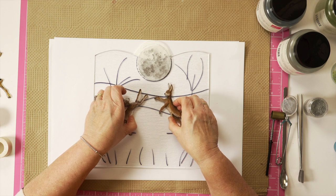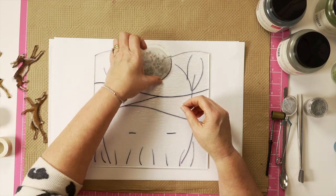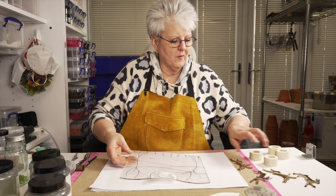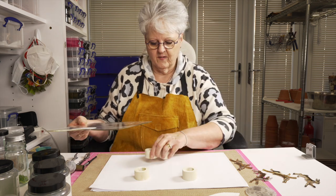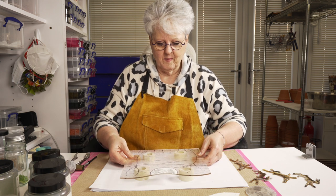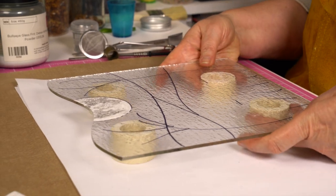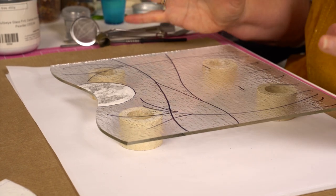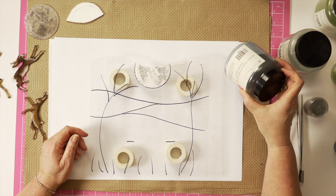I'm just going to put this up on kiln props. If you can hear anything in the background clicking away — that's the vitrograph kiln — so we're pulling green stringers today, nicely heating up in the background. You can see I've popped my project up on some kiln props. The reason we've done that is because I've got a piece of paper underneath. We're going to be using powders.